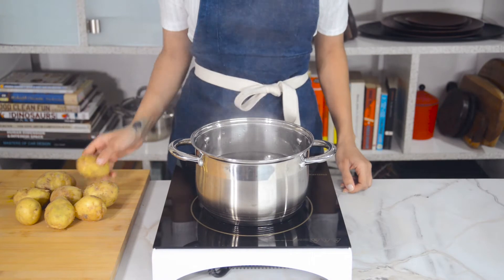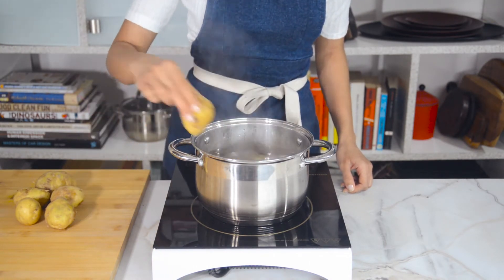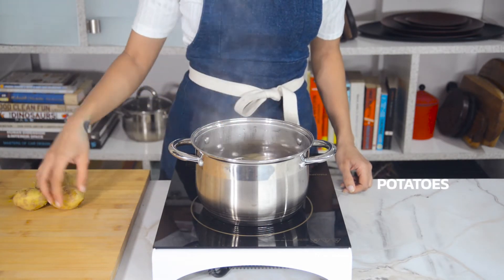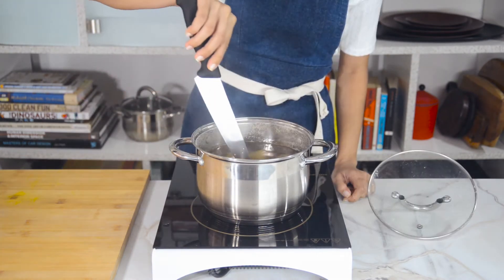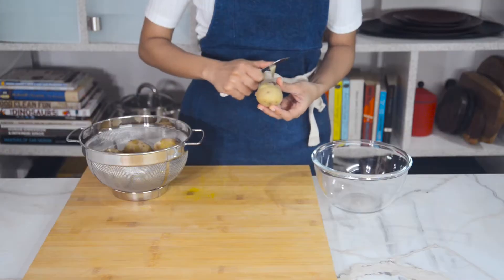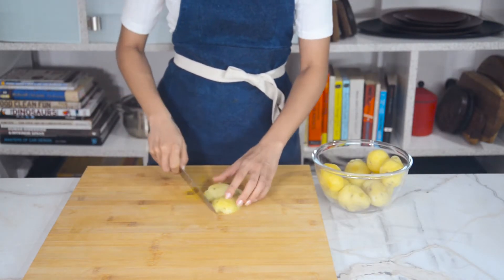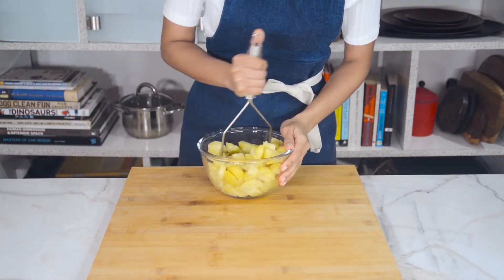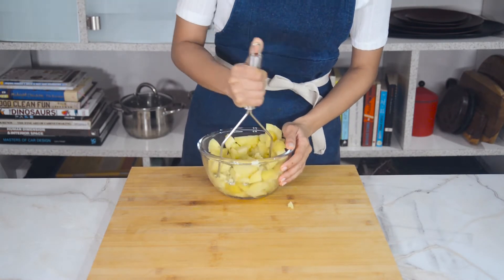Next we're going to make the potato bhaji to stuff our batter-fried sandwiches with. Boil seven large or eight medium-sized potatoes until a knife or fork inserted meets no resistance. Drain, peel, cut lengthwise into fours, then into cubes, and mash them up with a potato masher. Set them aside while we prep the bhajis.